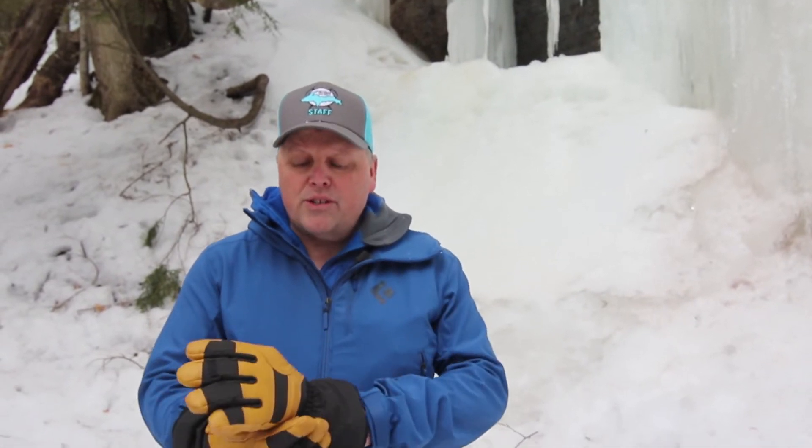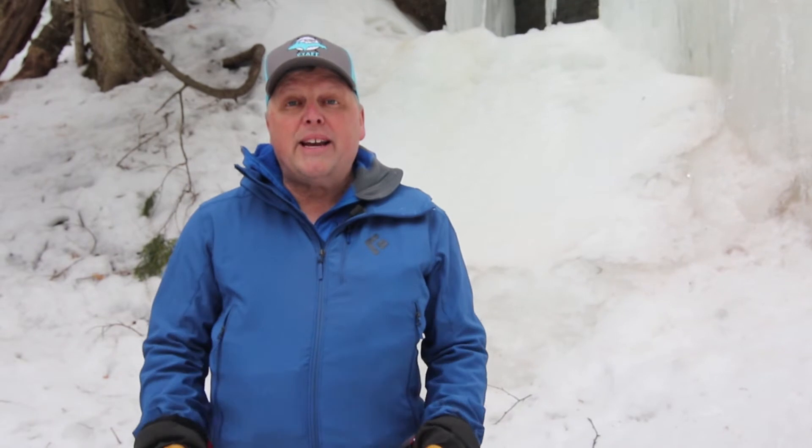The first part of our glove system is a belay glove. What we're going to use is a big thick glove that keeps your hands warm while you're belaying or hanging out. I also like to use heat packs in these gloves to preheat my hands before I climb or after I'm done climbing, just to keep them nice and toasty.